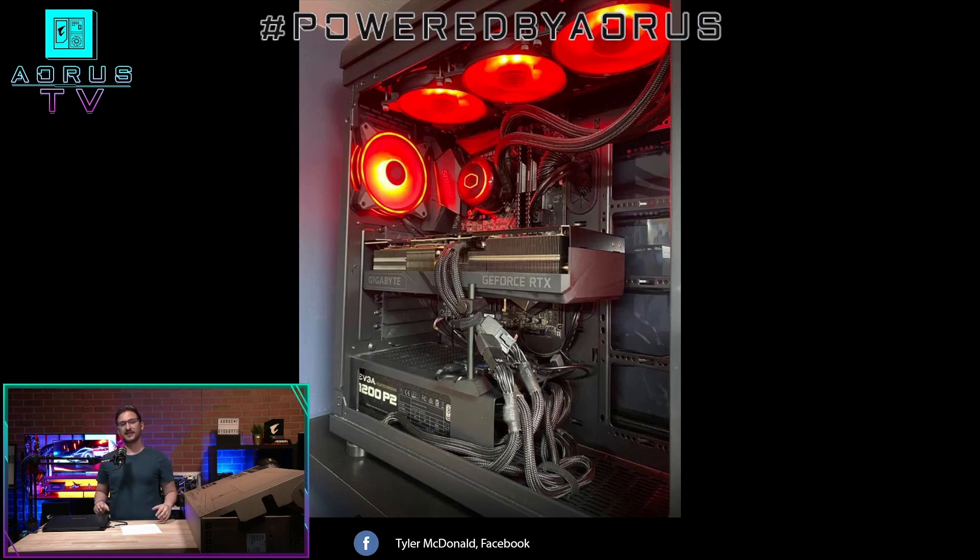Powered by Oris — if you guys didn't know — is a little segment we have on the show where we showcase your builds, our community's builds. You can go to our community platforms, either Facebook or Discord, and you can showcase your own builds, and we'll show them here on the stream.